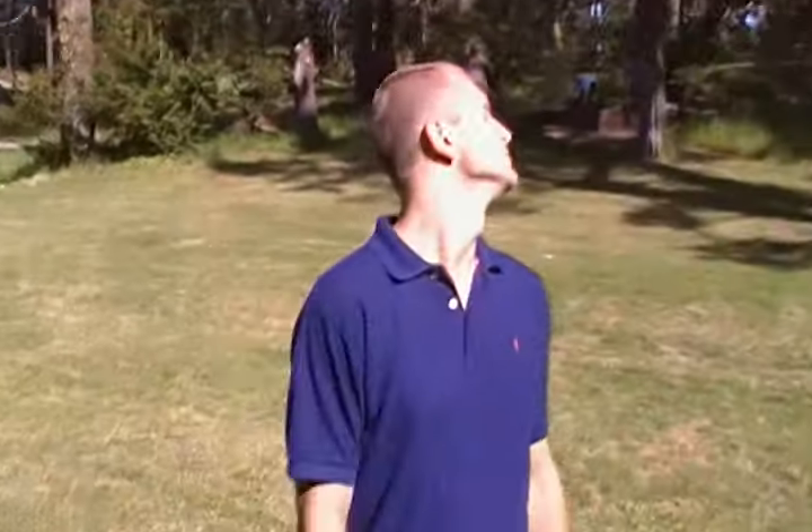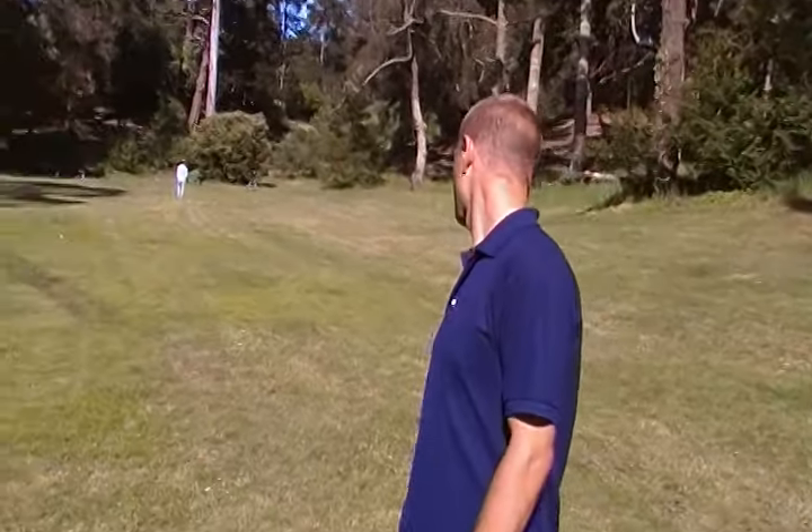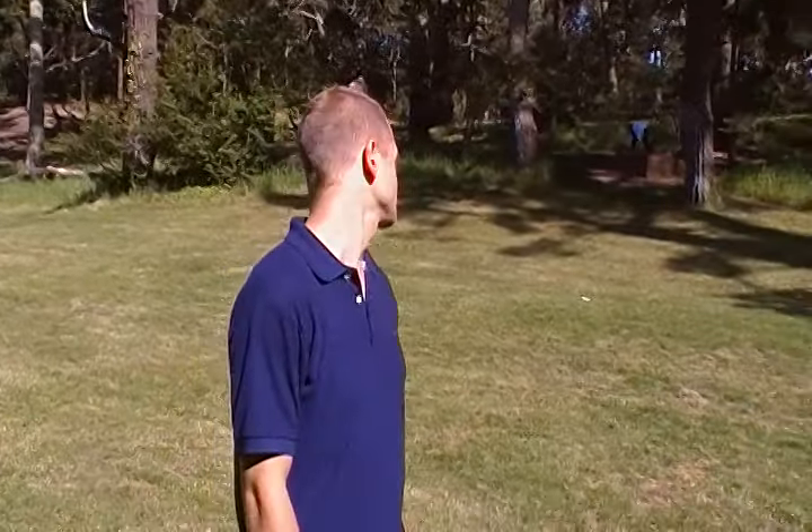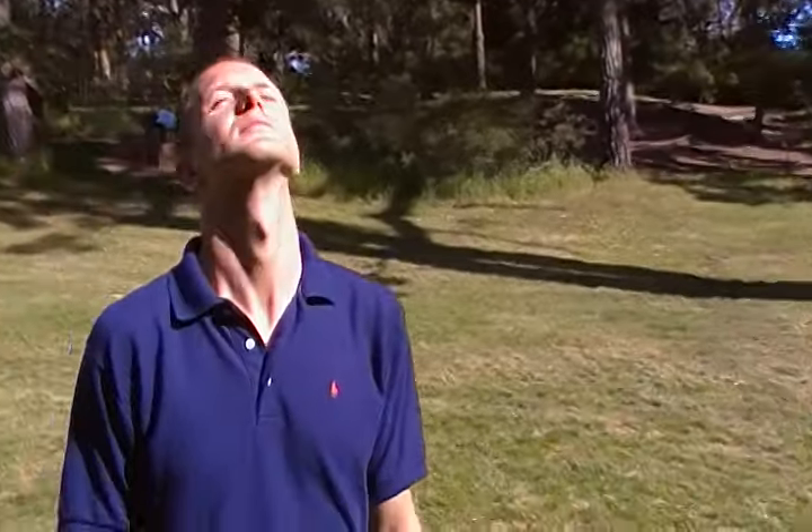Hi, I'm Richard from EnvisionSelfHealing.com and today we're in Golden Gate Park to do an exercise called Sunning. Let's move into the sun — here's my partner Will who's going to demonstrate an exercise that Bates invented called Sunning.